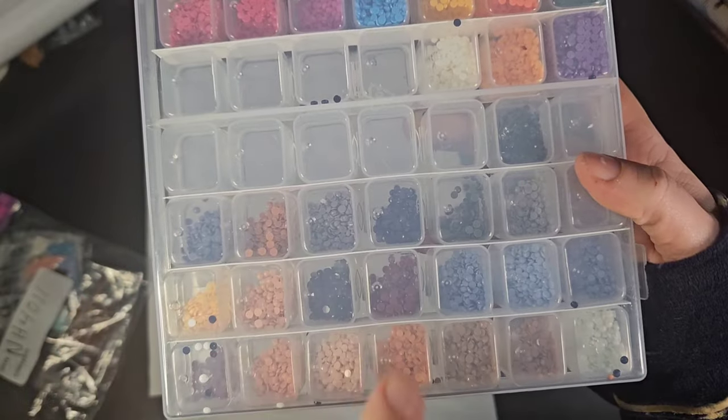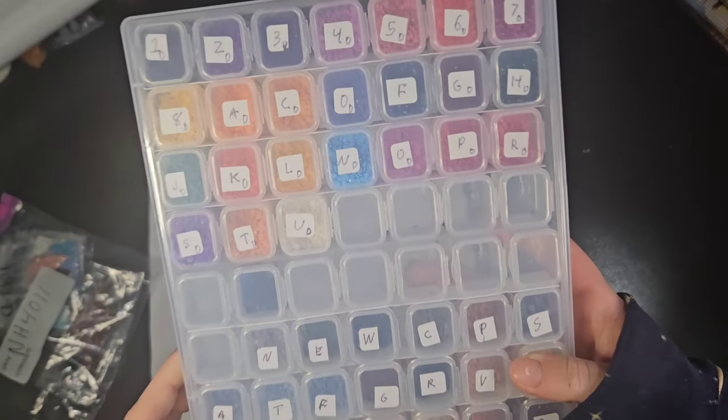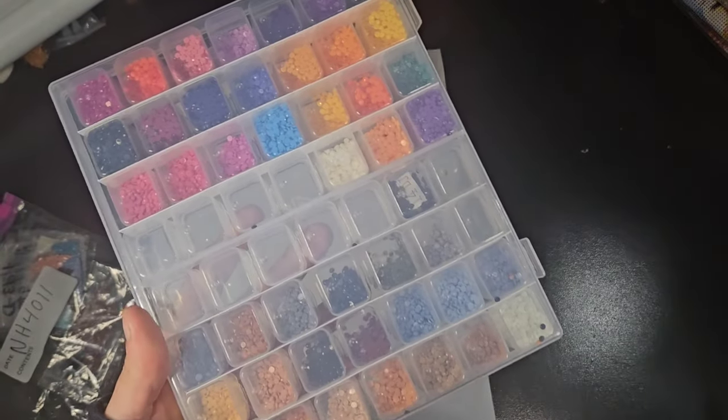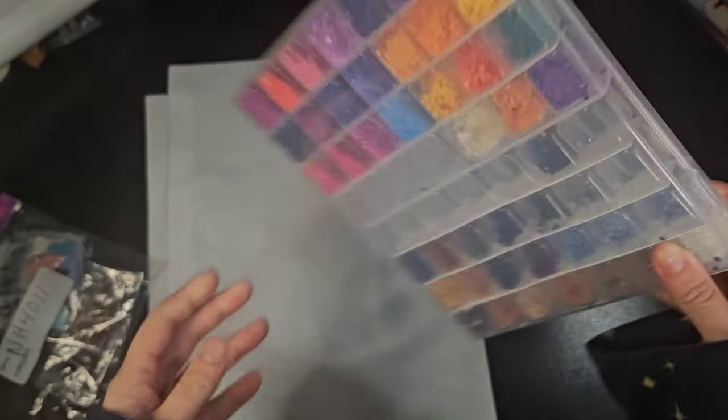Some drills might have static — they did not have static before I put them on this desk. This desk is what's causing the static because I had no issue with it when I was working on the painting, but I can now see some are clinging to the case. I might need to get a desk cover for this.